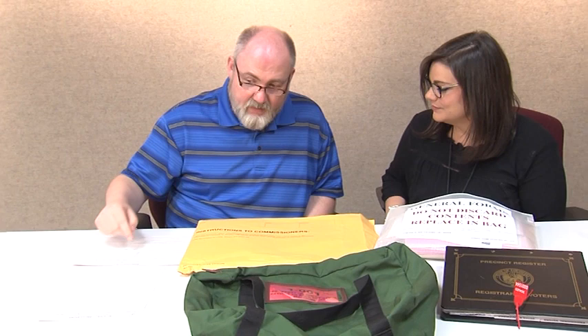If you encounter any issues during this process or any other issues throughout the day, they must be documented on the Notation of Irregularities form. Locate the blue seal cutter in the general form zipper bag. Use the blue seal cutter to cut the red seal on the Precinct Register Book.